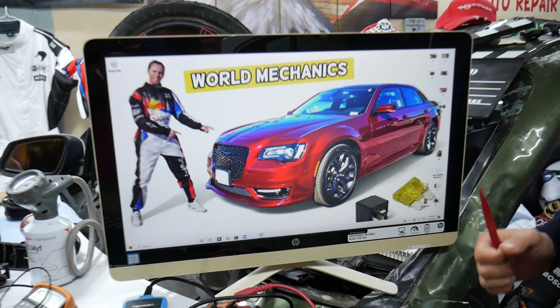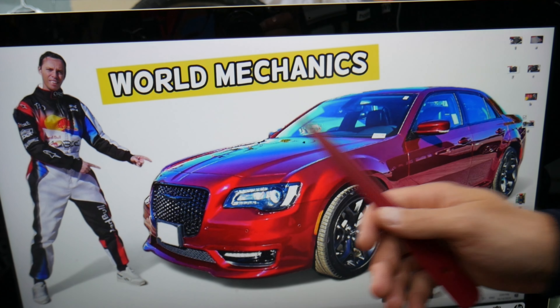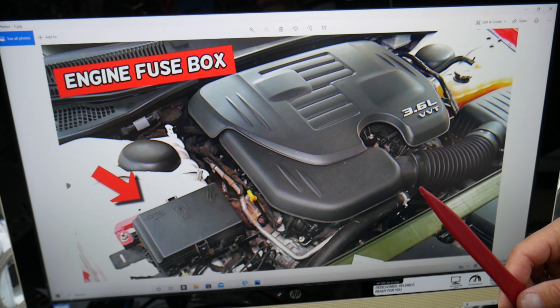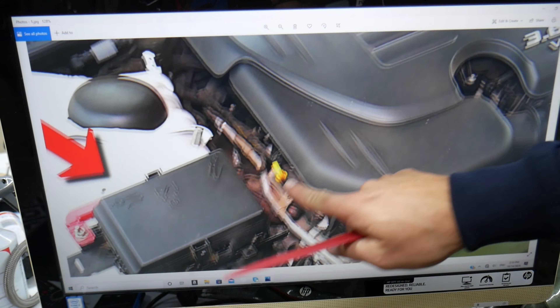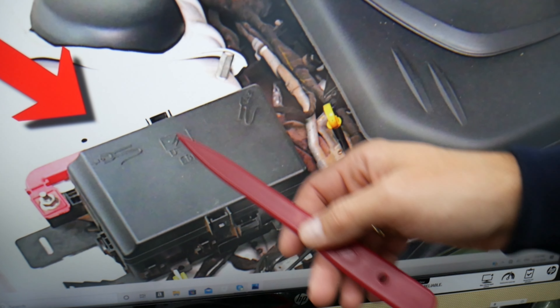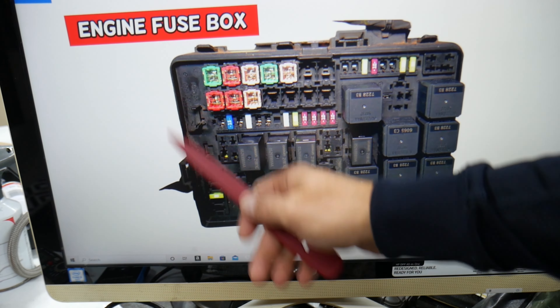For the immobilizer fuses and relays, we'll need to work in two different fuse boxes. The first one requires you to open the hood. It doesn't matter if you have a V6 or V8 engine — next to the engine on the left side, which is the passenger side, you'll find a fuse box. Press the two tabs together, pull the cover out, and you'll see a fuse box with a layout like this one.